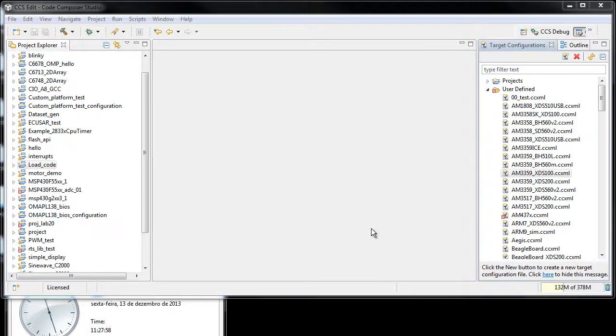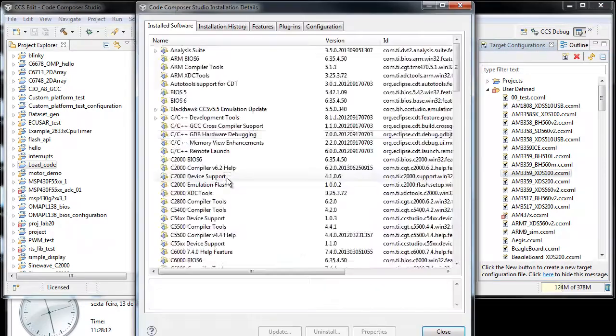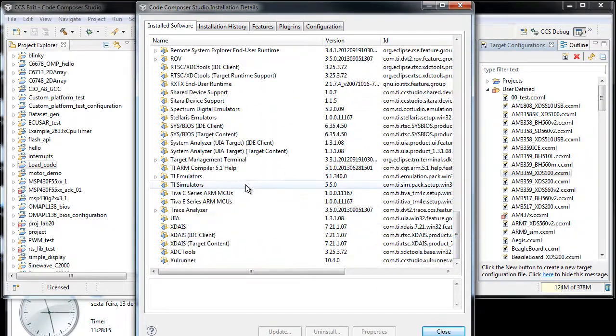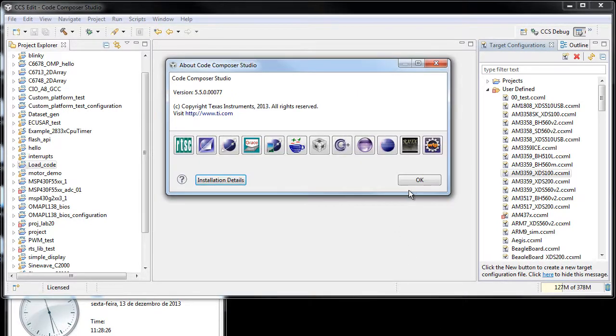I just thought about shooting a quick video to show the increasing performance of a new emulator drivers package that was released very recently. The version of the updated emulator package can be seen here — it's actually 5.1.340.0. It requires CCS 5.4 and 5.5 to run properly.